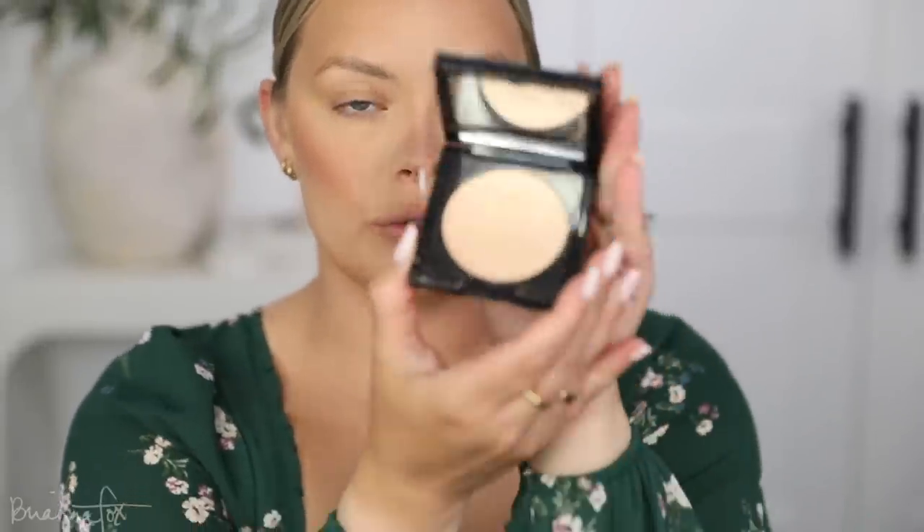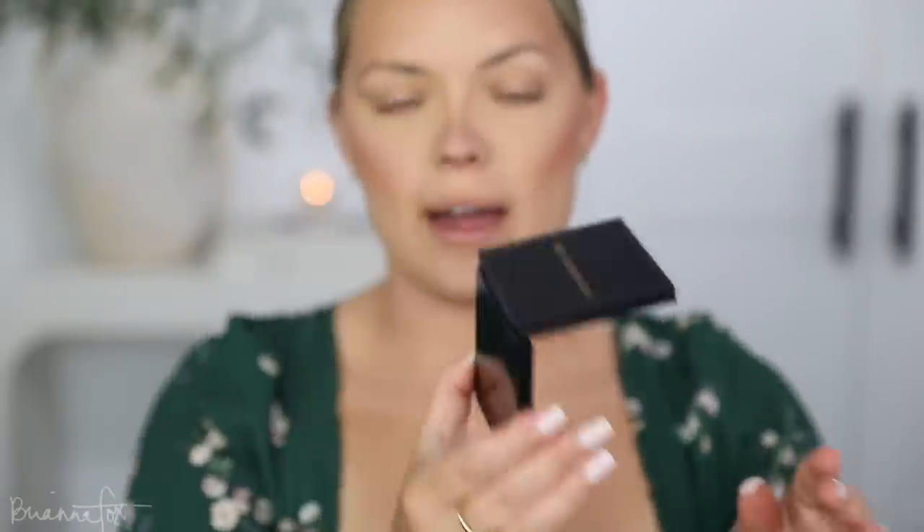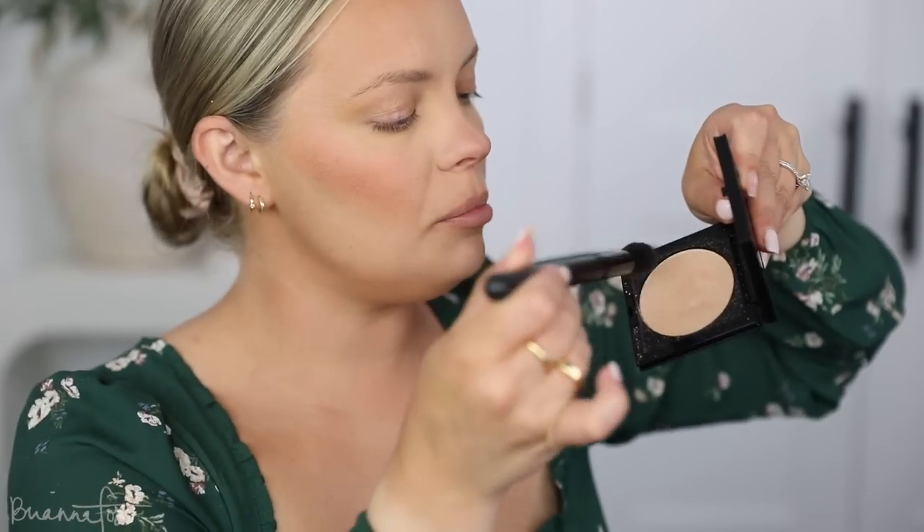I'm going to use my Pat McGrath highlighter in the color Golden Moonlight — it's such a beautiful color. One of my favorite things with highlighters is finding one that is basically like your skin tone but only slightly lighter. I'm going to grab a Fox 5 brush, pick that up, and apply this to my cheekbones, then Cupid's bow — I'm going to grab it with my finger — and the nose. Moving on to the eyes.